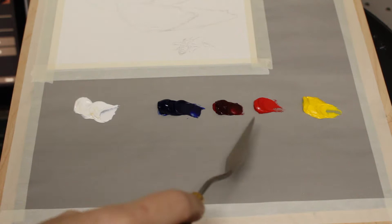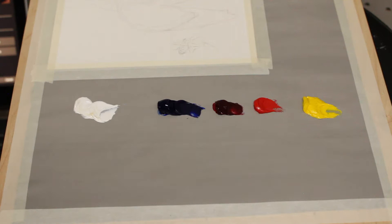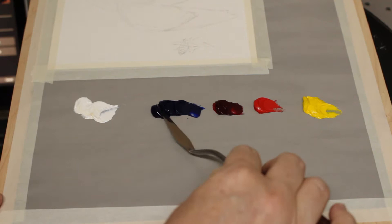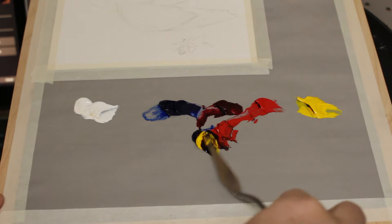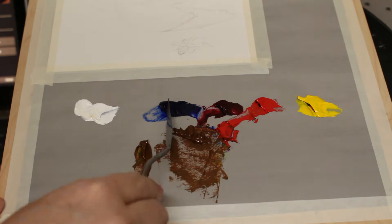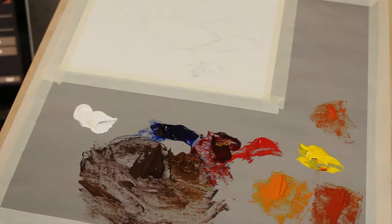On my palette I have Titanium White, Ultramarine Blue, Alizarin Crimson, Cadmium Red Medium, and Cadmium Yellow Medium. The first thing I'm going to do is mix a brown color. I like using my own browns because they dry slower, but this is just going to be a quick little painting, so if you have some burnt umber you can just use that. I also mixed a few orange tones, which I color matched to my reference.